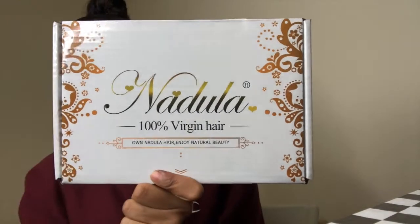So this is the box that it comes in — just like this. I didn't get it the first time; the first time it came in just a regular bag. But yeah, it comes with a receipt and all their little social medias right here — Instagram, YouTube — just in case y'all want to follow.